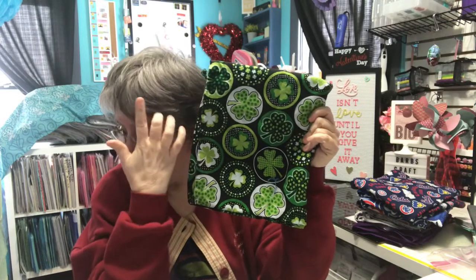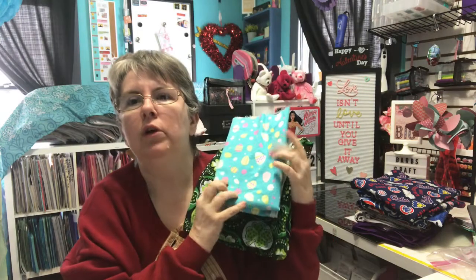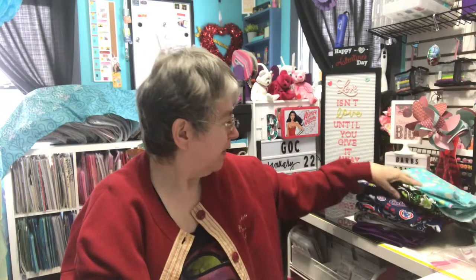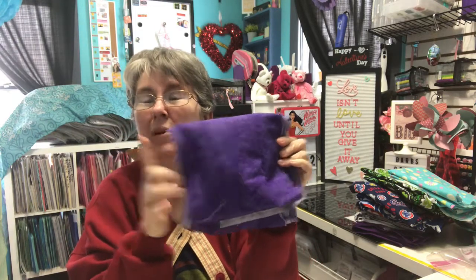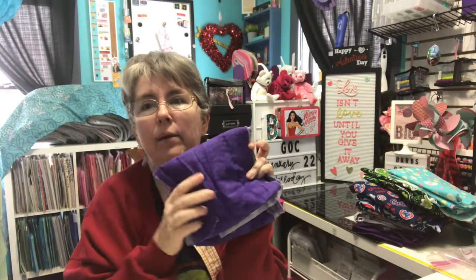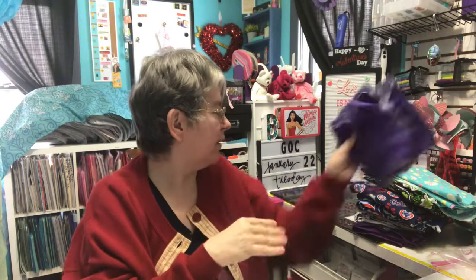I needed more St. Patrick's Day fabric to make my cover for my bench, so I only needed another yard since I already had two. I also needed Easter fabric. And then I found a fabric remnant at Hobby Lobby last week — it's only about seven inches wide but 108 inches long. I liked the color so I picked it up, figuring I could use it for some small projects I'm working on.